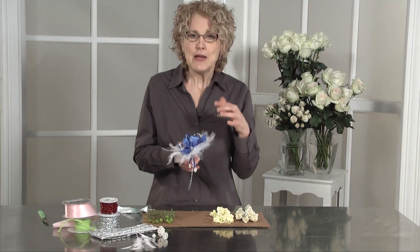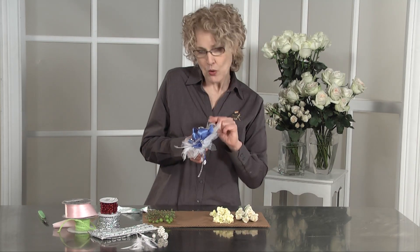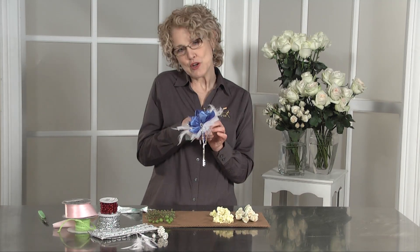A tip about feathers: if you use an anti-transpirant on your flowers — which we should, something like Crown and Glory or Pristine — you don't want to spray it on the feathers or satin ribbon. So you can spray it on the flowers first, let it set, and then you can glue them in.